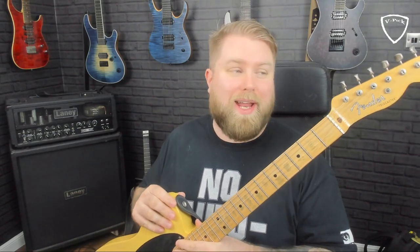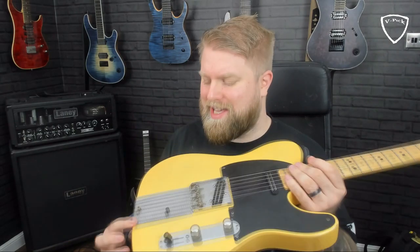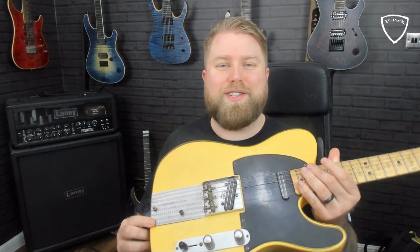Hi everybody, Levi Clay here. Today I'm going to do a question and answer video. I'm going to answer one of the age-old questions that I get several times each year on my YouTube channel — when people watch me play this Telecaster, I'm often asked: Levi, what is that thing on the back of your Telecaster? What Tele model is that? What is it? Why is it there? What does it do?